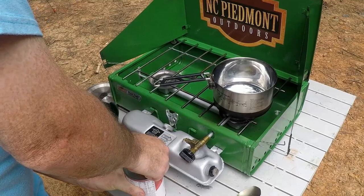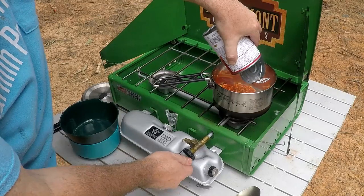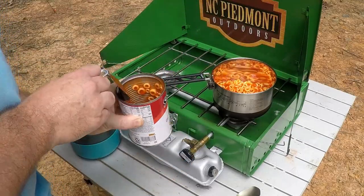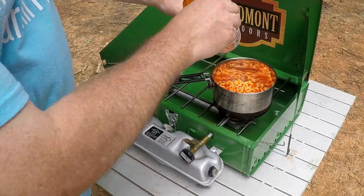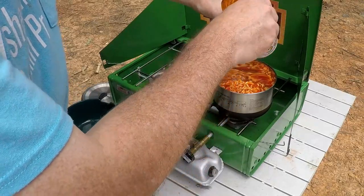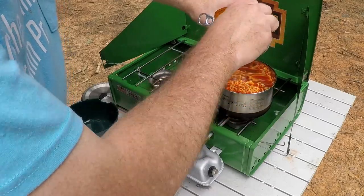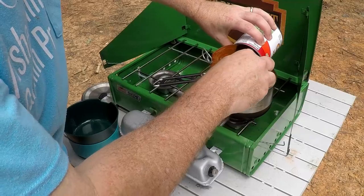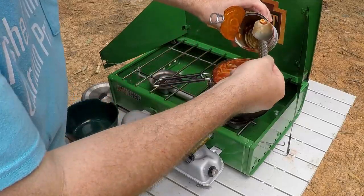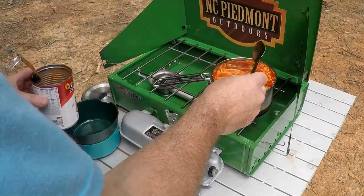So let's go ahead and pop this open. I'm going to drop these in and get this lid open here. I'm going to use my Gerber complete spoon to get all the SpaghettiOs out of here. I don't want to waste any, so we'll pull it right out. A few more hiding in there. Make sure the can gets in the trash — leave nothing behind.